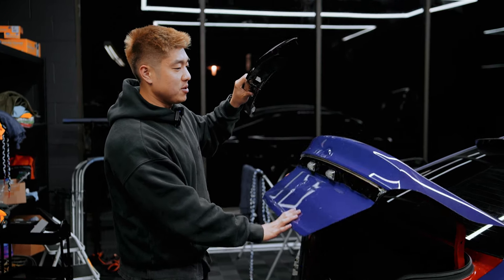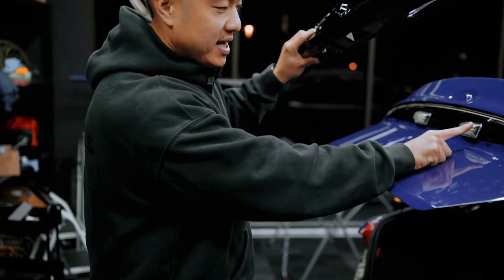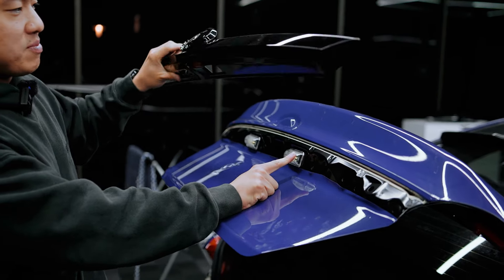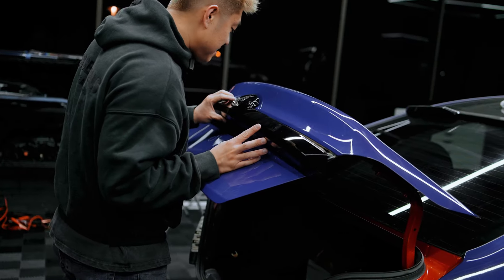By the way, this wrap came out flawless — it's almost done. If you guys ever wrap this, make sure you put the lights back in first. Last time we put the trim back first and then had to take the whole thing off again and I broke a tab. Some tips and tricks there.